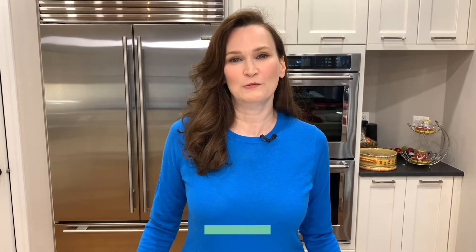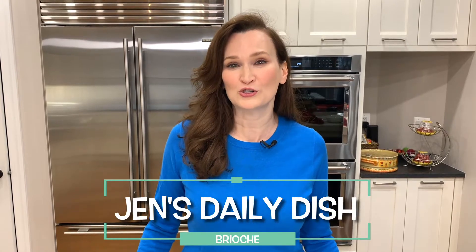Welcome to Jen's Daily Dish. Today we're going to be making a brioche. Brioche is delicious. It is an eggy bread with a little bit of sweetness throughout and just utterly scrumptious. A must-have in any household as far as I'm concerned.